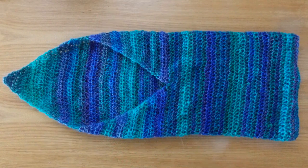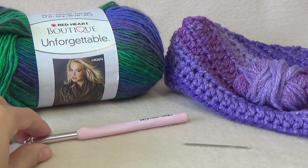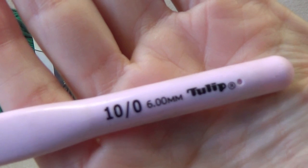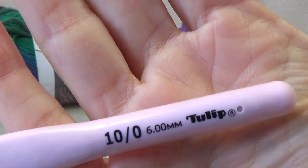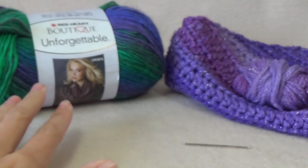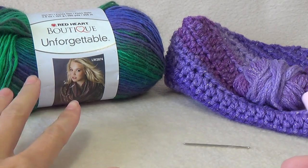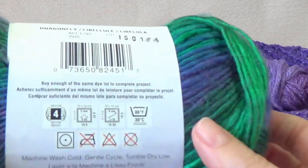For your supplies, we're going to need a pair of scissors and a crochet hook to go with your yarn. You want to use a crochet hook that is bigger than the recommended hook for your yarn, because we want a nice drape. If we use the recommended size — I think this one recommends a six millimeter — it might be too tight.